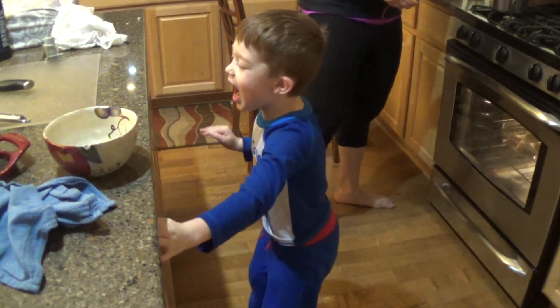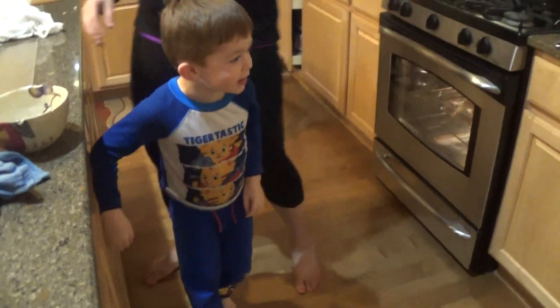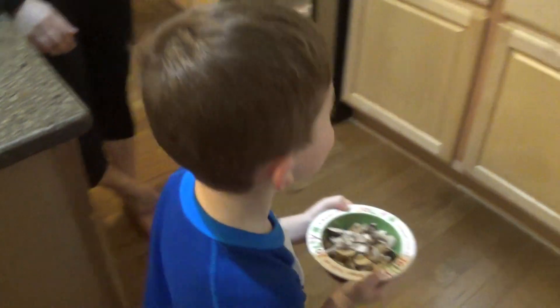Okay everybody, I made mushrooms. Well I don't see them. Here are the mushrooms everybody. The mushrooms are right in this bowl. Oh good.